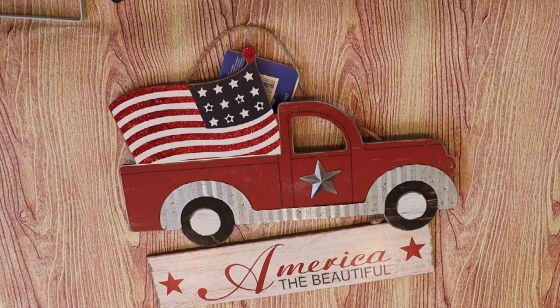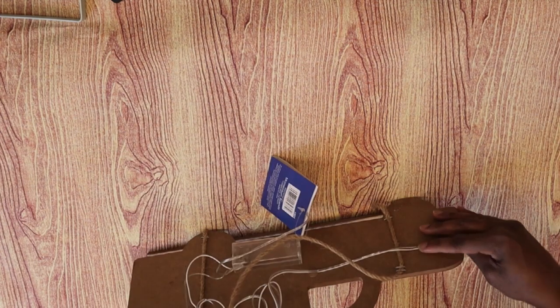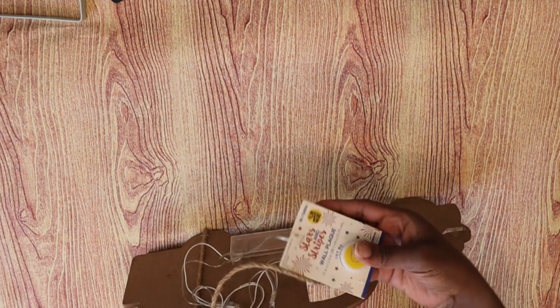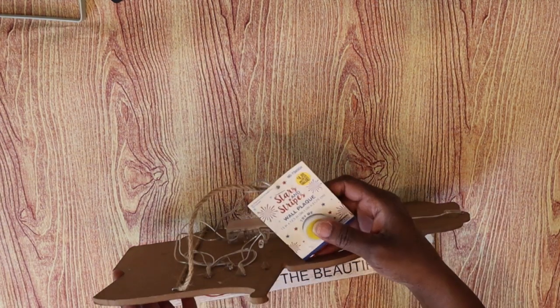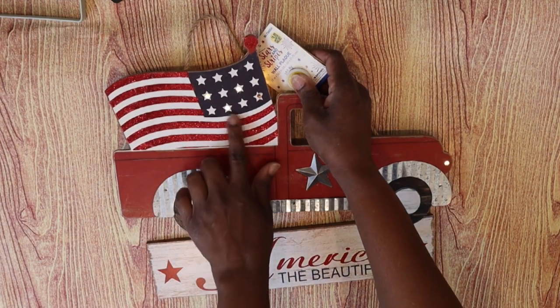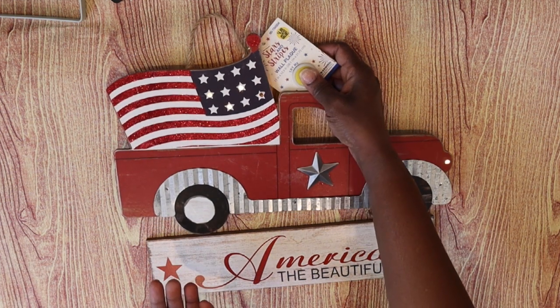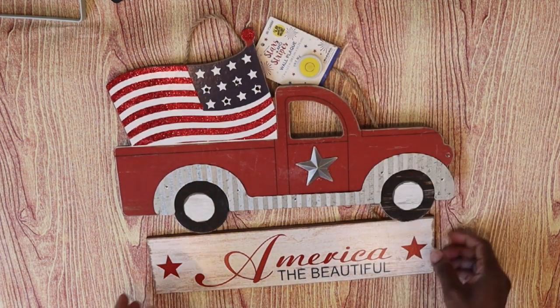Hi everyone, welcome back. We are going to start today's DIY with this little red truck sign that I found on clearance from the 99 cent store. It does have the flag in the back, as you can see. It was for the 4th of July and it also came with the lights already in it. What lit up were the stars in the flag and also the little headlight on the front of the truck.